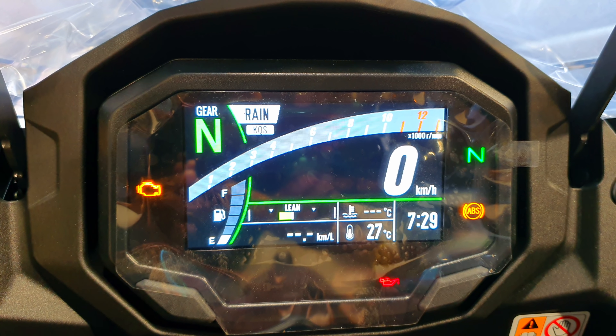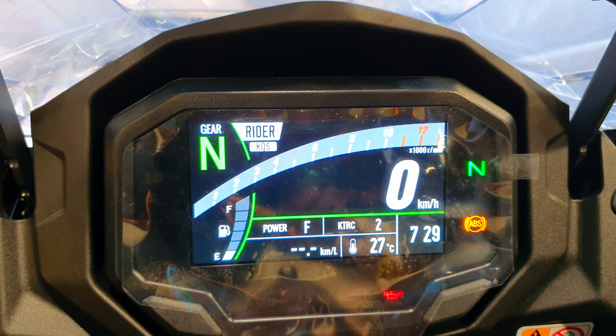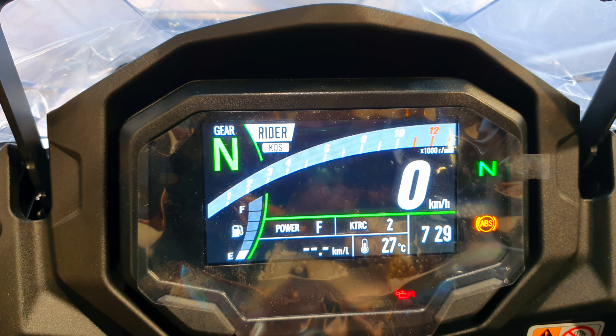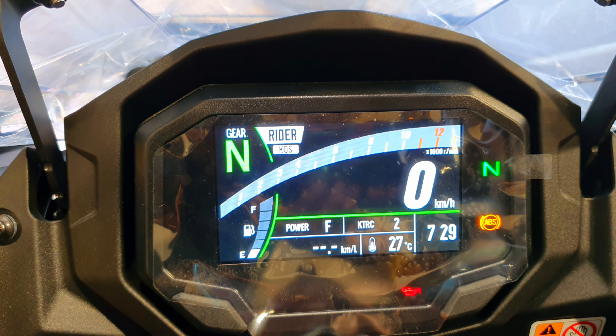We're just trying to get the focus spot on. Now long press down to change to Rider mode. Rider is the actual customizable mode where you can get in and change the settings to your personal preference.